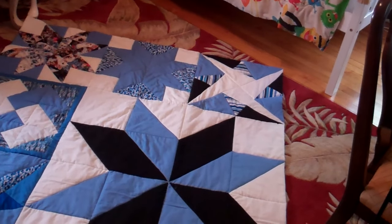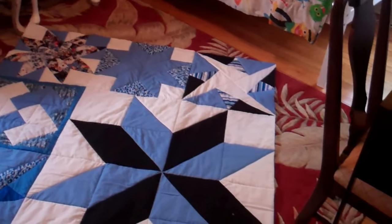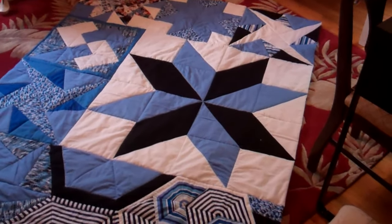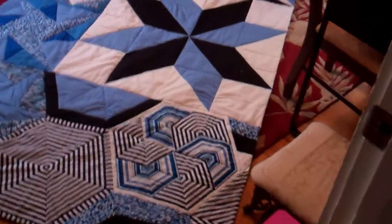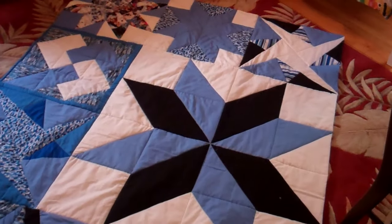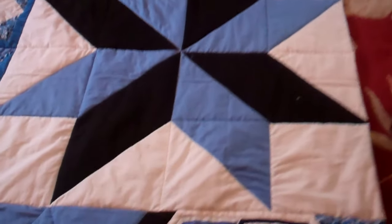Once you pick a fabric that you like, just follow the little dots on the side. It's going to show you all the colors, the colorways that are in there, so you can match up perfectly. Everything is going to wash the same. You don't have to worry about shrinkage — it's all going to shrink exactly the same because it's made by the same company.